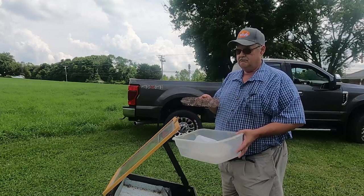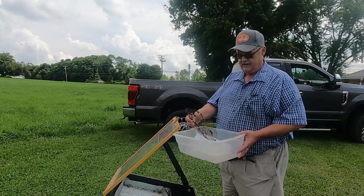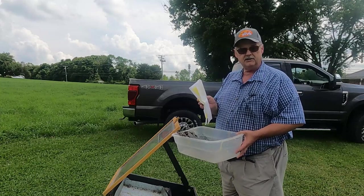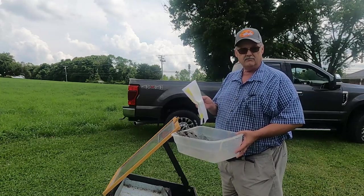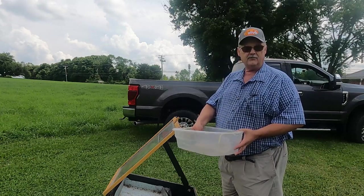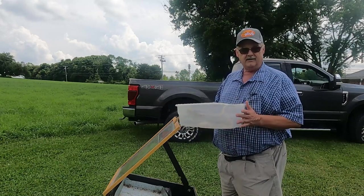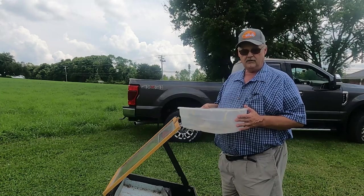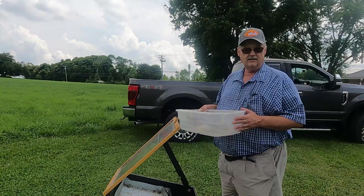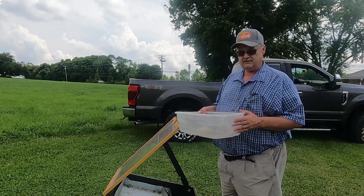Using the solar wax melter, I'm going to use this mesh hardware cloth — it's about quarter-inch square holes. This year I'm going to try putting a sheet of common paper towel as more of a filtration. I hear it's supposed to clean your wax and get it really yellow looking. It's going to be dripping down into this plastic tub, and I'm going to fill the bottom with about an inch to inch and a half of water so the wax will float on it and not stick.